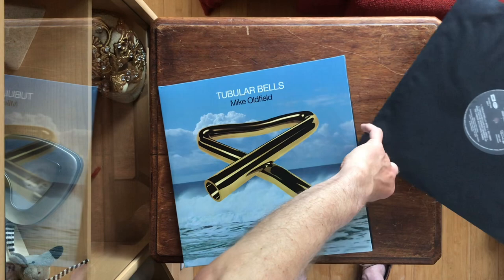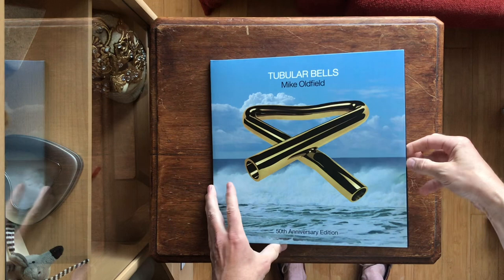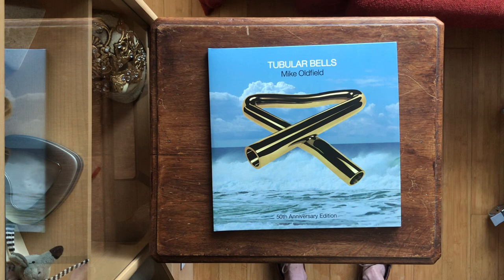So I don't expect the half-speed master to reveal any surprises. But the fact that it features what is probably Oldfield's last recording ever makes it an inevitable addition to every Oldfield collection.